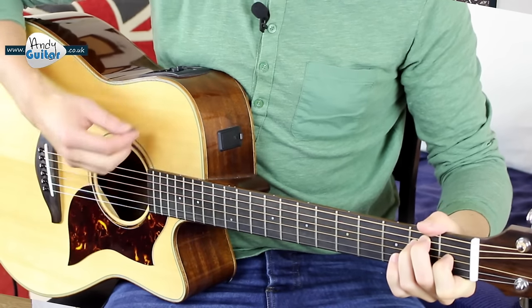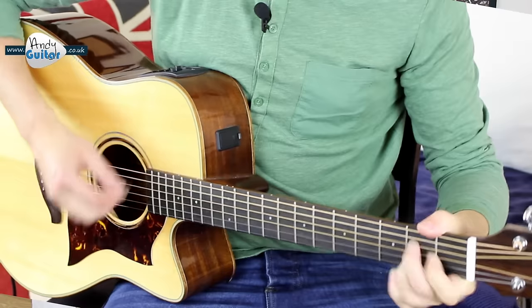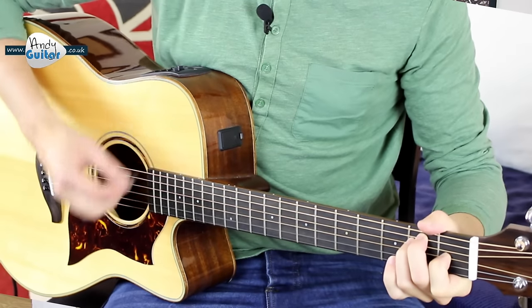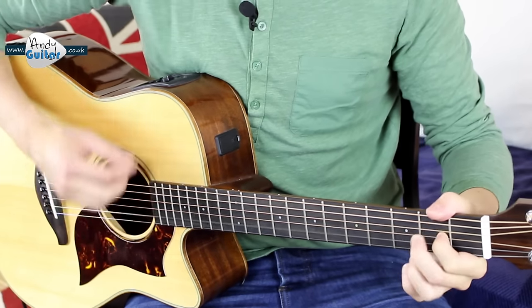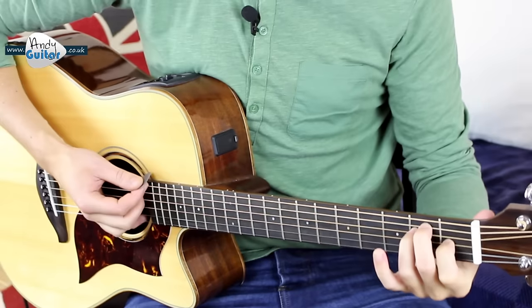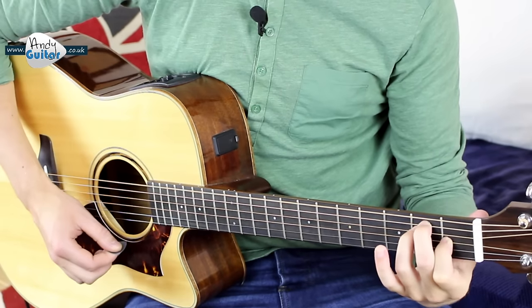We'll start it off a little bit slower than that to make sure that everyone can join in. It continues like that till the end of the chorus, which goes: Stop, hey, what's that sound? Everybody look what's going down. Then we go back to single strums, and again we'll do four single strums and then continue with four strums on the beat. The arrangement we're doing just has these two chords in it. Let's get straight on and start off with the E chord after a count in.